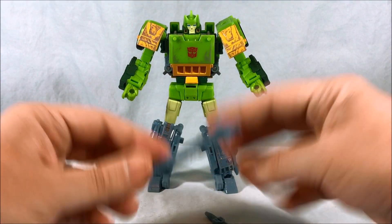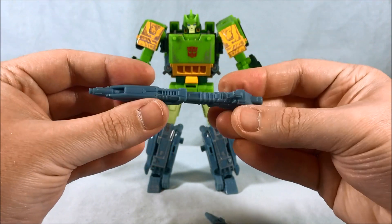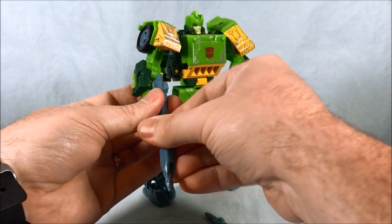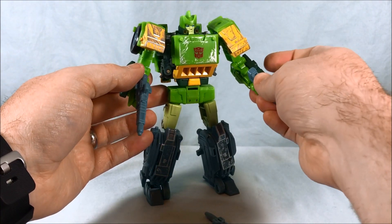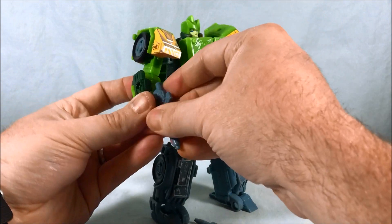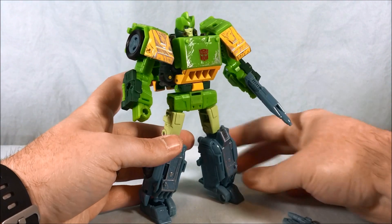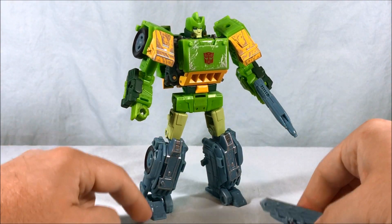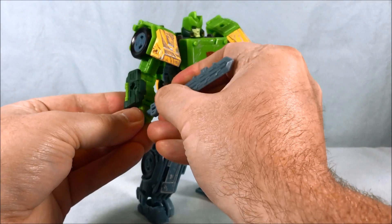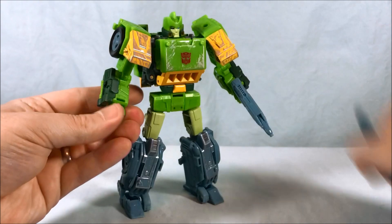He's a little top heavy and the heels aren't super great, but he can stand as long as you distribute the weight properly. He comes with a nice gun that can split apart into two guns, so you can use one long gun or two separate guns. He also comes with two swords which will become the helicopter blades — so you can have one sword, one gun, two guns, two swords, whatever you like.